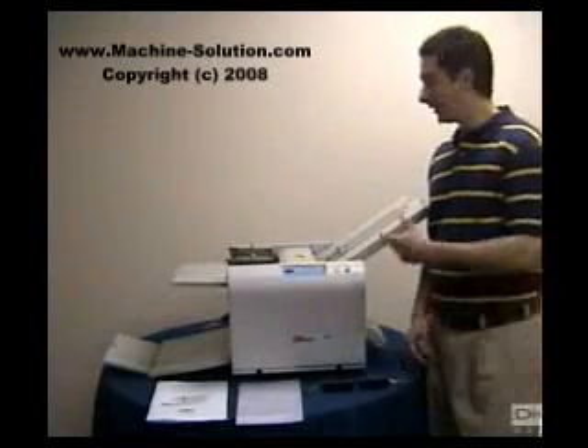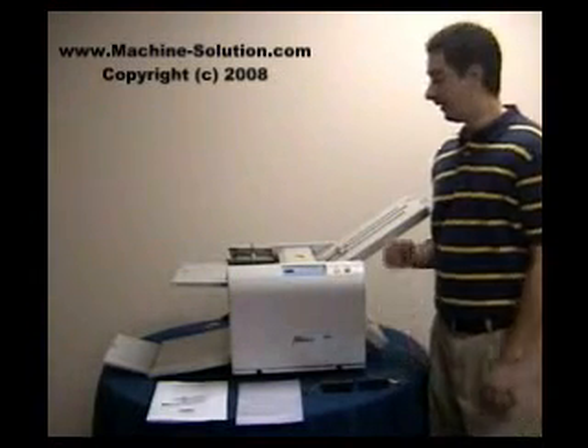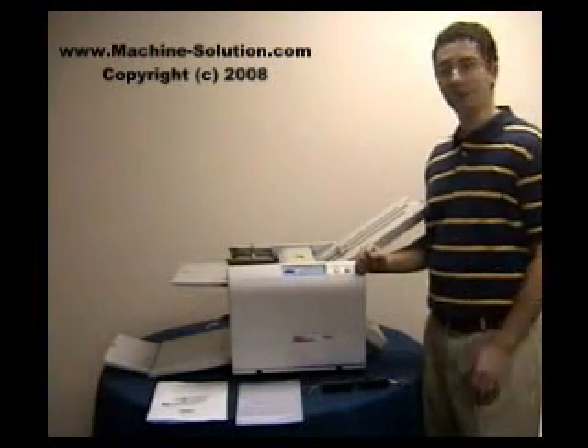Welcome to Machinesolution.com. This is a demonstration on the MBM 207M Friction Feed Paper Folder. This is a really great paper folding machine — one of the best folding machines on the market today. It's very economical and easy to use.